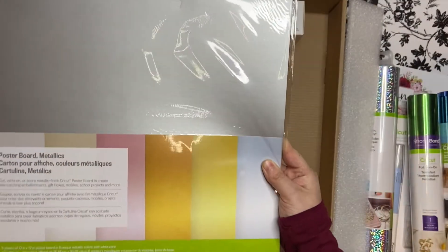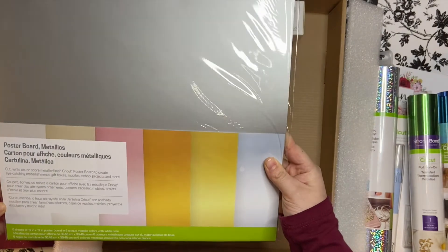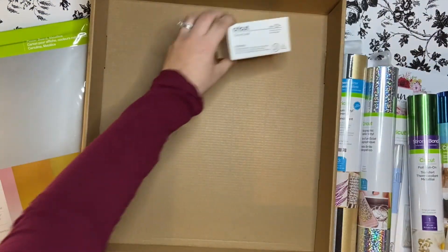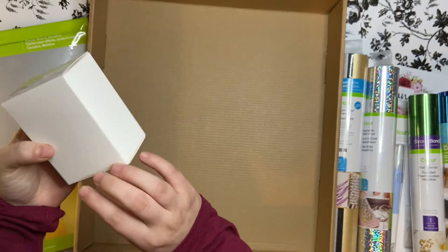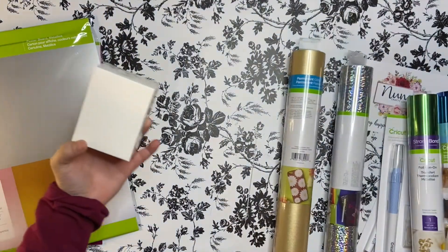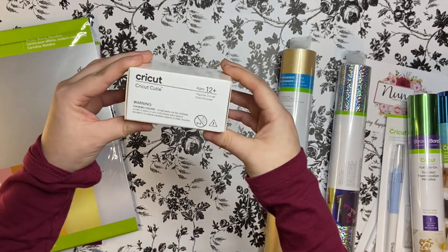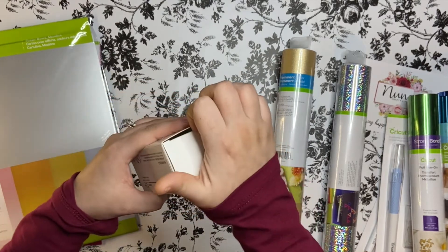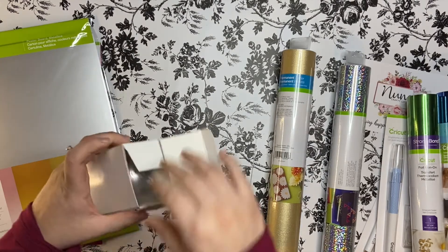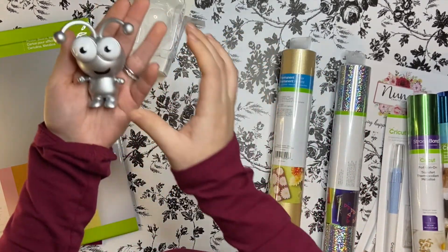We have some poster board in metallic colors. And last but not least we have our Cricut Cutie — this one is silver shimmer. How cute is that?